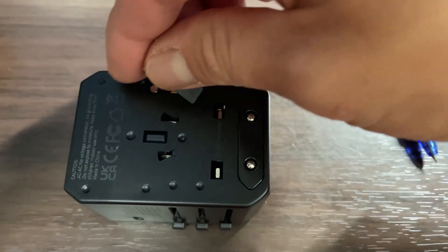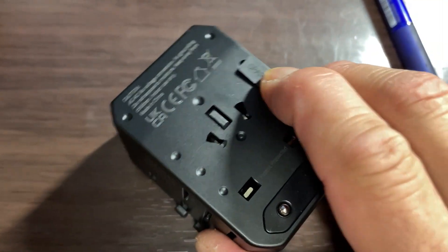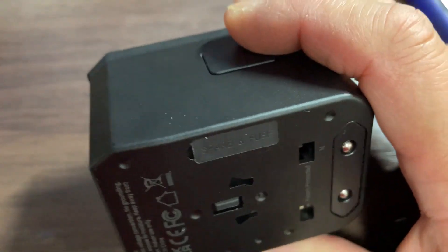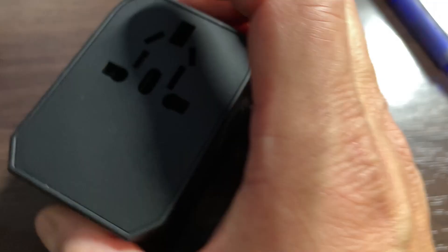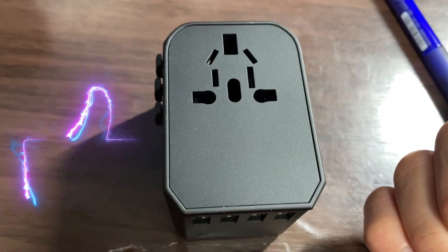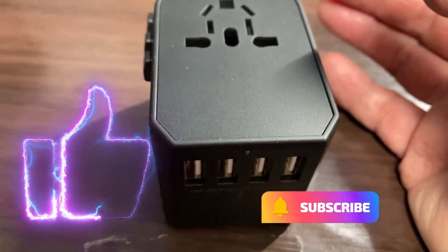Well, this is a great thing to have. Close it up like that. So that is it for this video. Thank you for watching, and I apologize for not including it in the first video, but I highly recommend getting a travel adapter — either this one or something similar — if you're traveling abroad. Thanks for watching, like and subscribe to my channel.